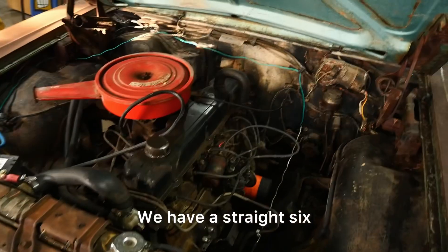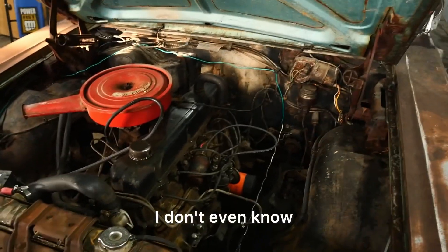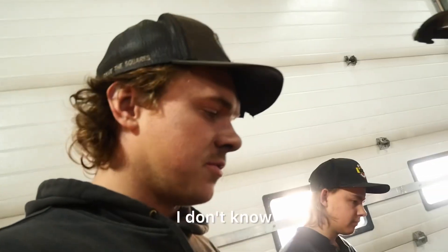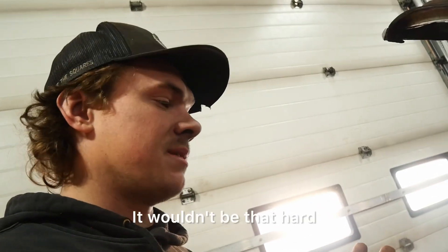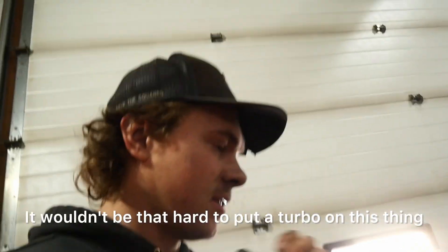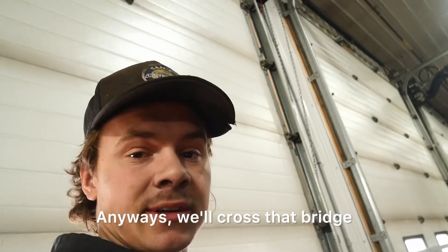Justin, tell us what engine do we have in here? We have a straight six. I don't even know what displacement it is. We want to do something cool — maybe put a turbo on it. Who knows? It wouldn't be that hard to put a turbo on this thing. Anyway, we'll cross that bridge in a later video.